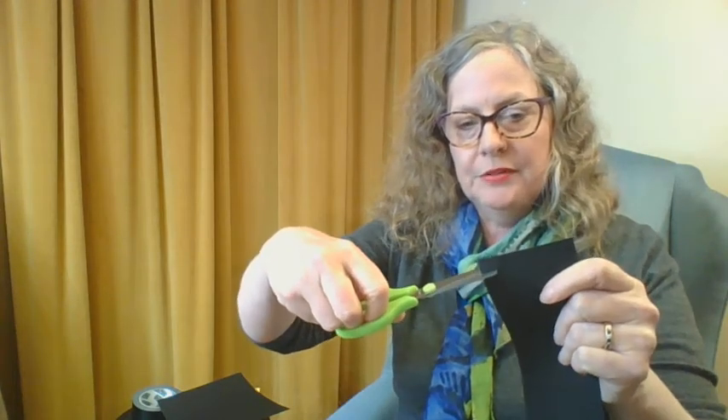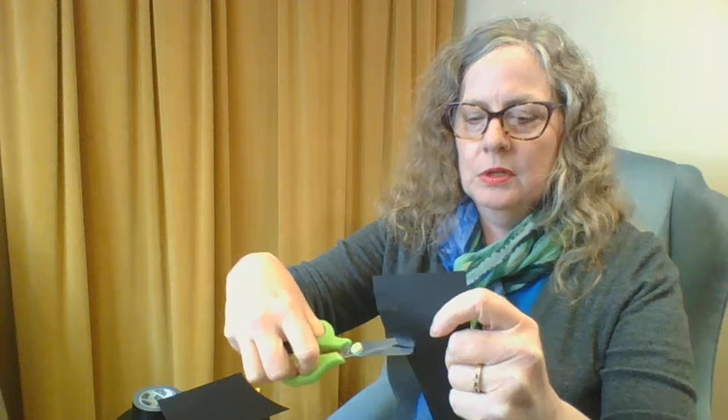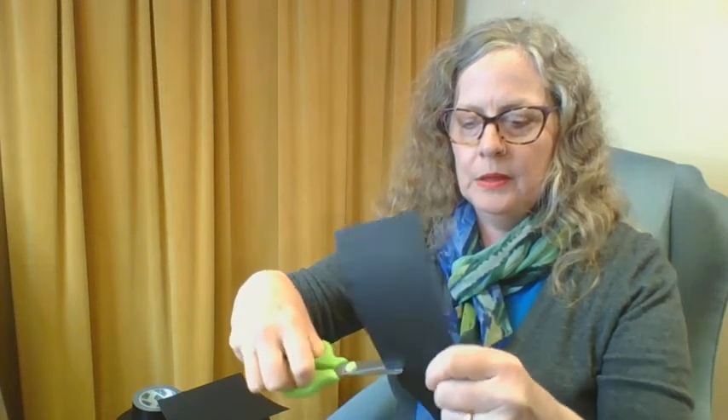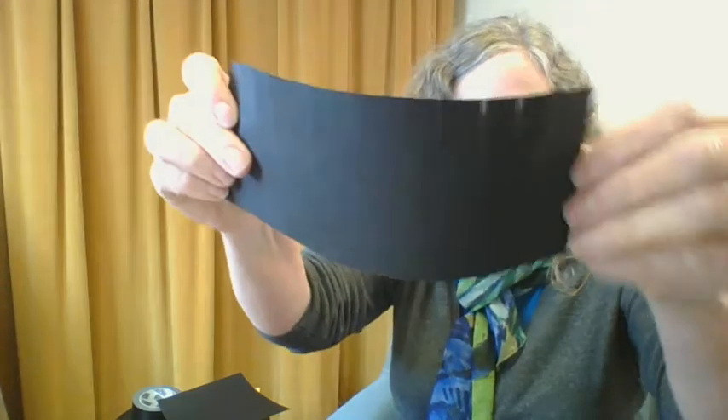Once we've cut it, we're going to make a little fringe — just like you might if you were putting up a flyer with tear-off phone number pieces. This fringe is about half an inch deep. Then you're going to want a piece of duct tape or any kind of tape just to hold this in place while you make your cap.